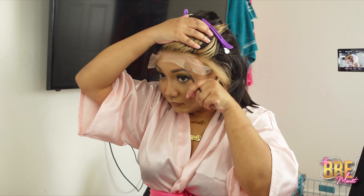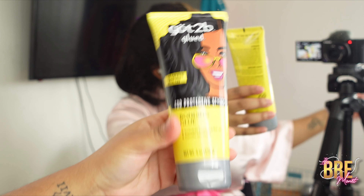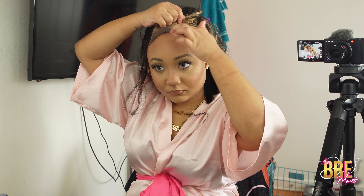I had to do the cutting off camera because it was irritating me — the hair kept getting away. But this is what it looks like when it's all done and cut. Now we just need to glue this down. You could wear this glueless, but I don't recommend wearing a 13 by 4 glueless at all — I recommend that with closures.